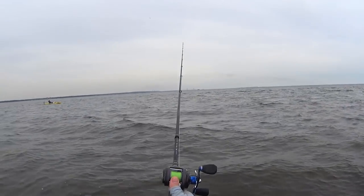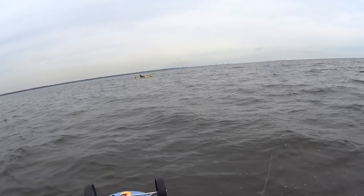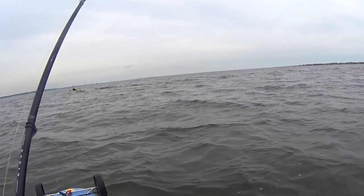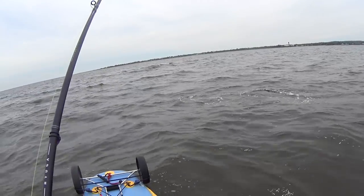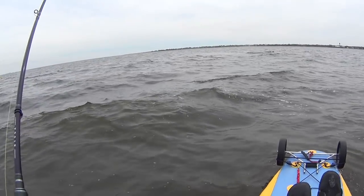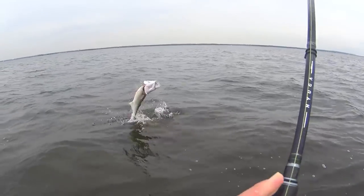This next fish took the plug pretty deep and he was bleeding during the fight. I was going to keep him but once I landed the fish, he seemed to be okay. Boat wake and big bluefish.